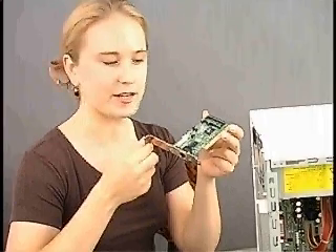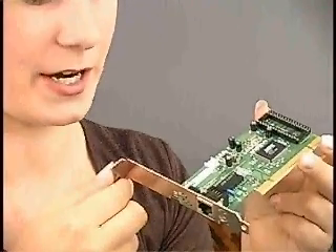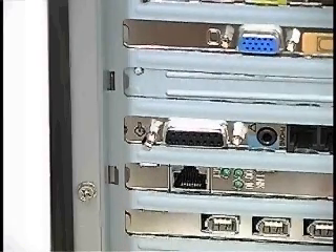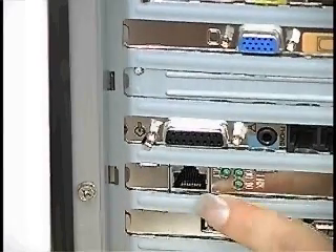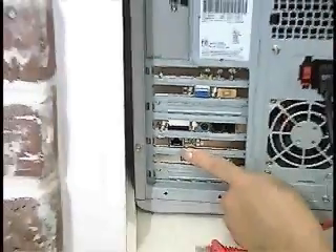Our first step is to check each computer for an Ethernet card, a type of network interface card. The first desktop computer already contains an Ethernet card. We can tell by the RJ45 port in the back of the computer.